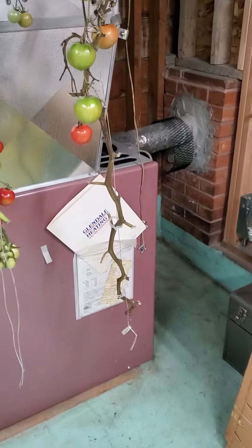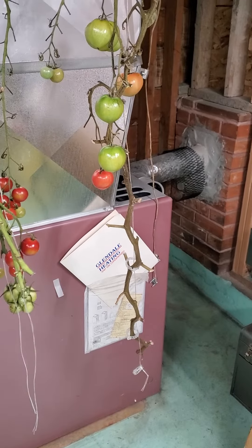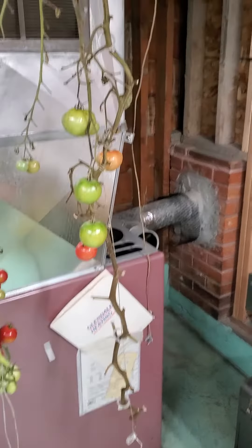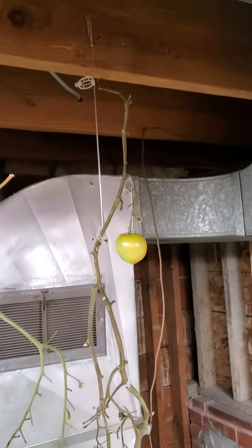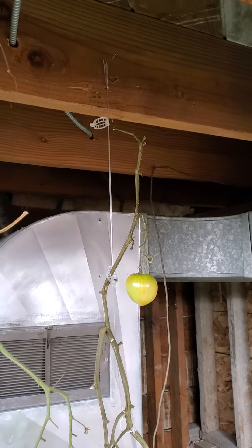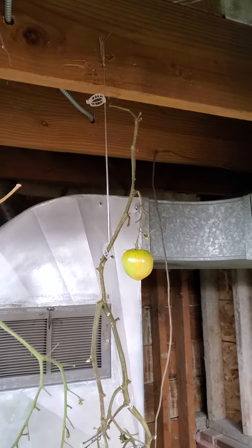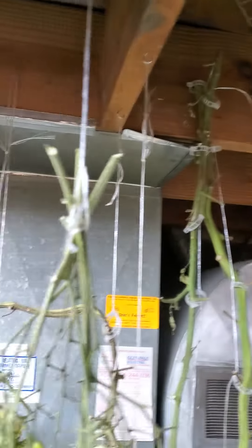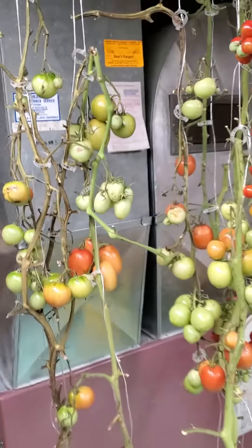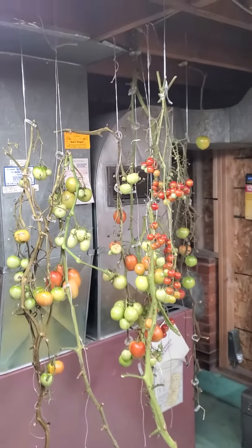When the weather started turning cold in late October, we were able to just cut the vine at the ground and cut the string off the framework in the garden, then carried it into the basement where it's warm. I hang the vines from nails up in the ceiling, so all these vines are now hanging here.